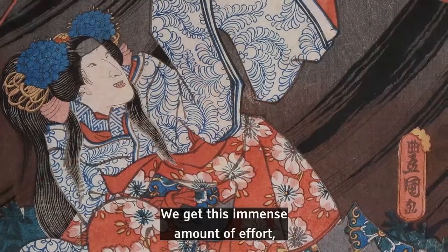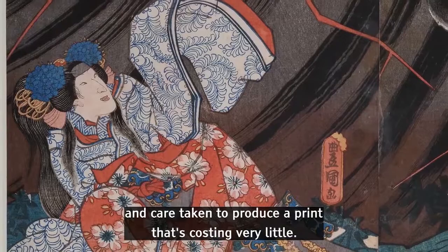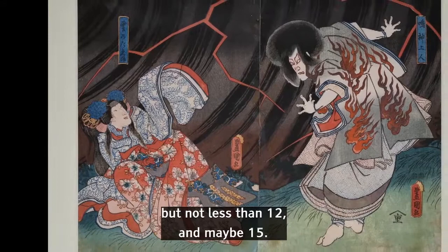So we get this immense amount of effort, this immense range of craft skills and care taken to produce a print that's costing very little. I don't know how many individual wood blocks were actually used to make this particular print, but not less than 12 and maybe 15.